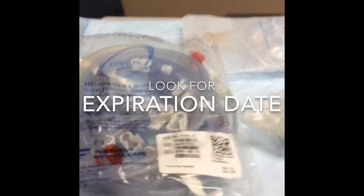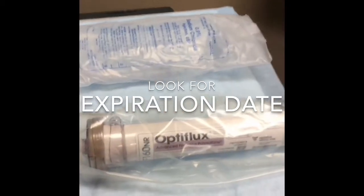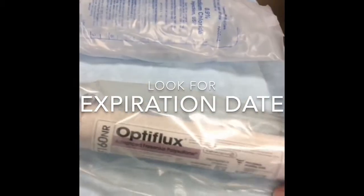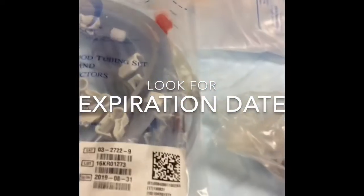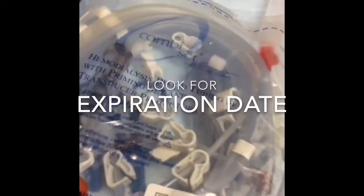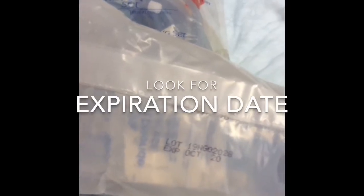Hi. When we start priming, the very first thing we want to do is inspect our supplies. We will be gathering our supplies as ordered by the medical director or the nephrologist. So as we are looking at all of our supplies, we are checking for expiration dates. This one is January 31st, 2020. This bloodline is 8-31-2019, and our saline is expiration October 2020.